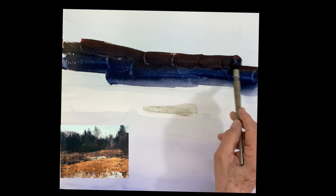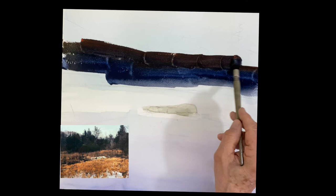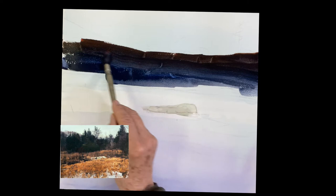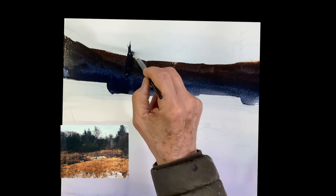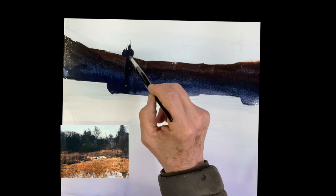Now we're doing those back trees. The back trees are quinacridone sienna and ultramarine blue. Just painting the big band across first, putting the blue on the bottom. I deliberately did that so that when it washes down, I'm going to get a nice misty look coming up off the water. Giving a nice spray. Then I'm going in with a small brush and I'm just going to basically change the whole top of that shape I made by making the trees.